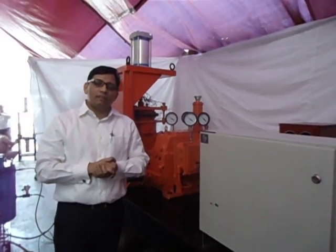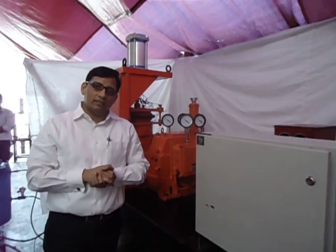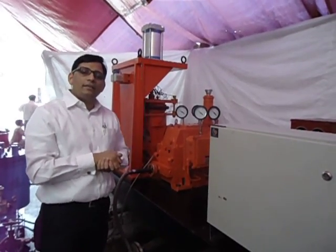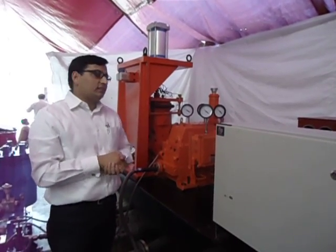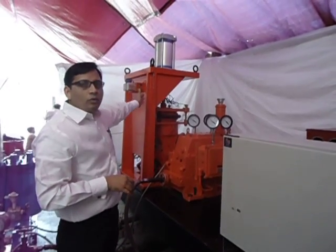Neomatrix has developed a 70,000 RPM bearing test rig. This test rig is an endurance test rig and it can test the bearings up to 70,000 RPM.